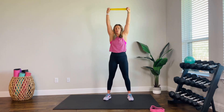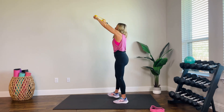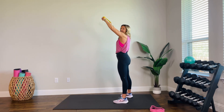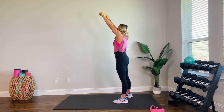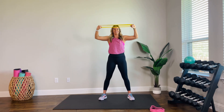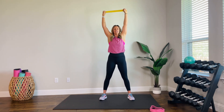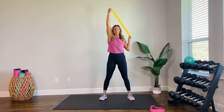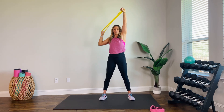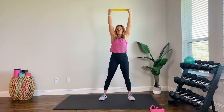Up and hold — we're going to pull it to our chest nice and wide and then press. We're pressing at a diagonal. Find that pause. Don't let that band control you — you've got to resist it. Two. One. Now come all the way up — single shoulder pull. That static arm stays nice and straight. Alternate, pulling, getting that full extension.